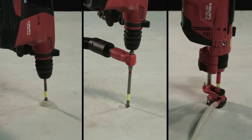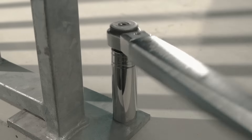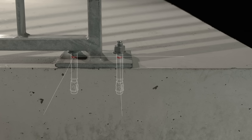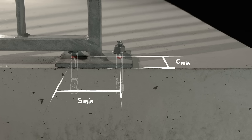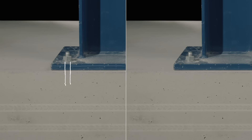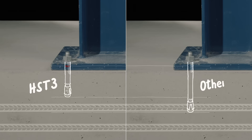HST3 meets any challenging condition imaginable, like smallest edge and spacing distances, while delivering maximum safety, reliability, and the highest loads. HST3's high-tension loads allow contractors to use a shorter anchor, saving cost and drilling time, to achieve the same loads as other anchors in standard full length.